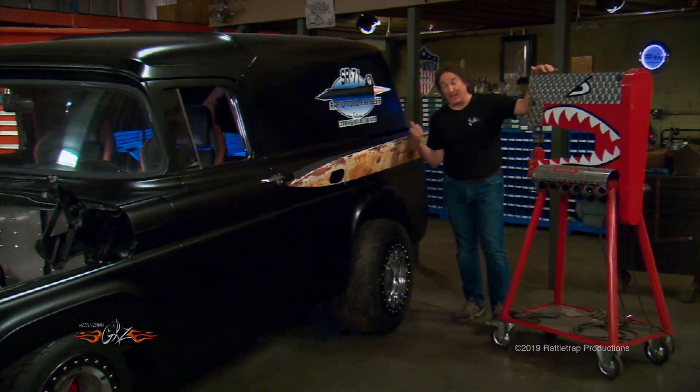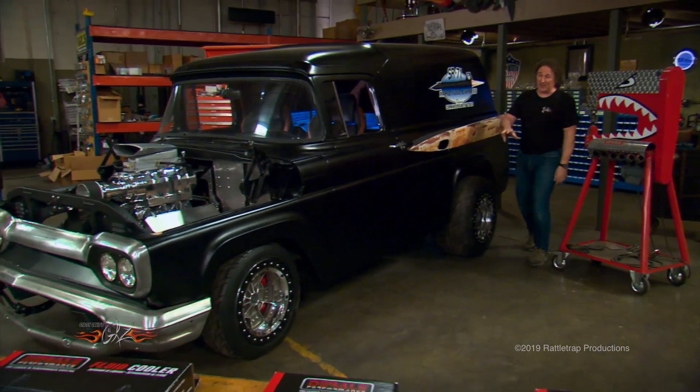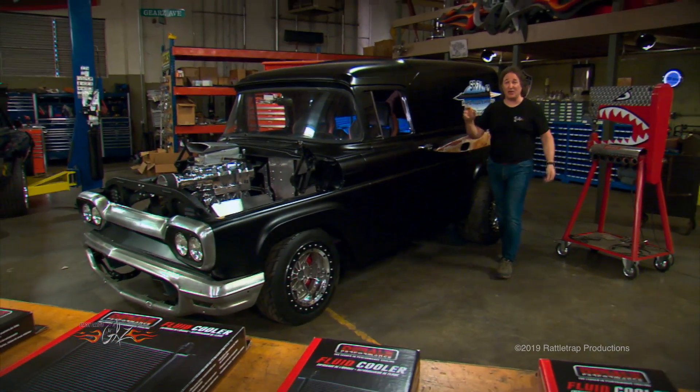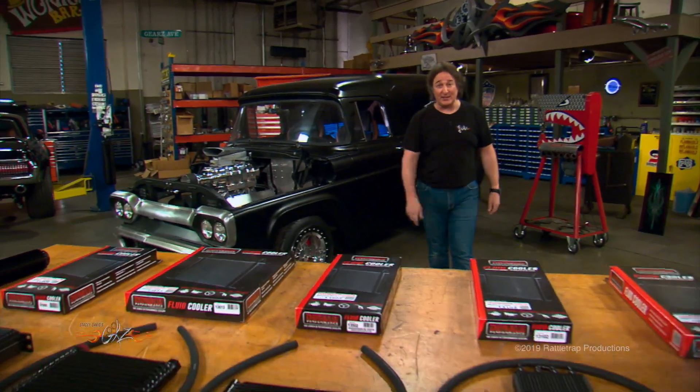There's no question that heat is the enemy of all the major components on a vehicle — from the rear end, to the transmission, to the engine, power steering, all that stuff. So adding a cooler to those components is always a good idea.